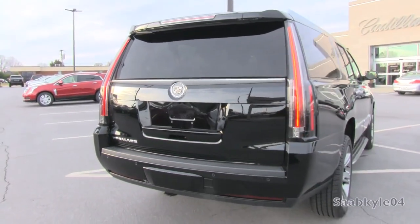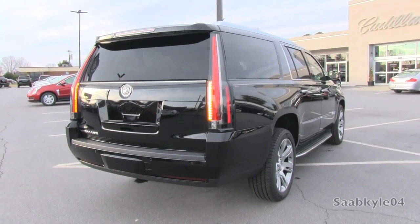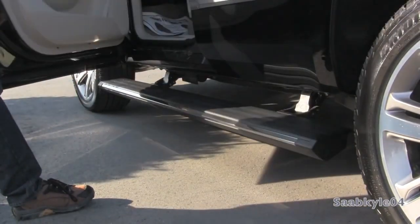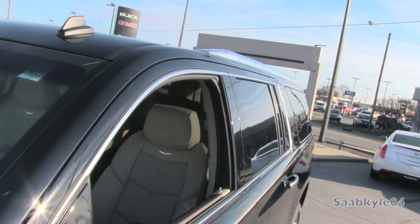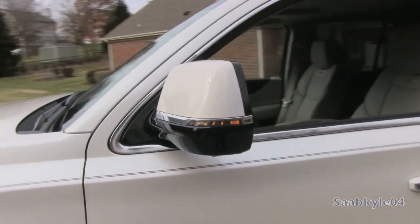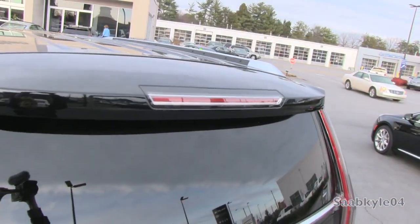Across the sides, chrome-accented running boards are standard, with power retractable units available in upper trim levels. Aiding towards a quieter ride are new inlaid, triple-sealed doors. Also seen with the Tahoe and Yukon, they fit into the body rather than rolling over the top, which really decreases wind noise for a quieter interior, not to mention improved aerodynamics and decreased drag.